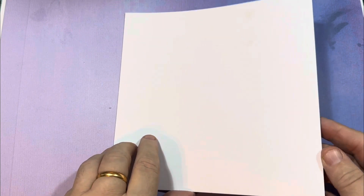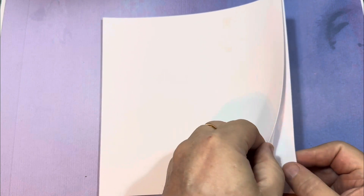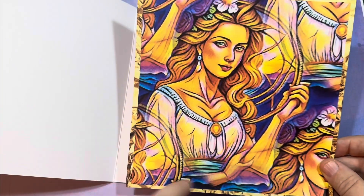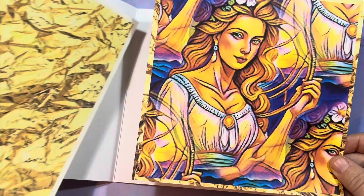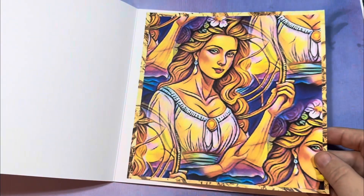We're starting with the eight by eight inch card — this is just a plain white card. What I'm going to do is work on the insert first. I've taken one of the large collider sculpt effect images and matt and layered it with the gold effect paper, and I'm just going to stick that on the inside.